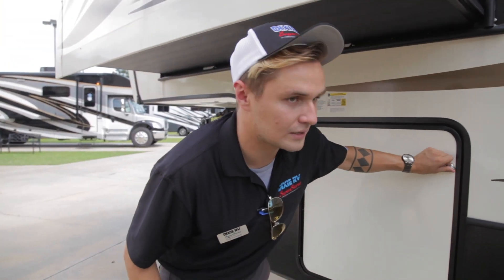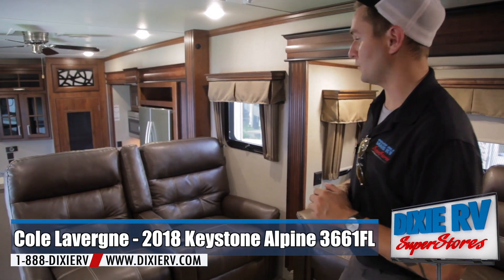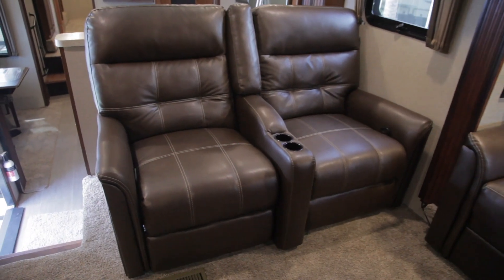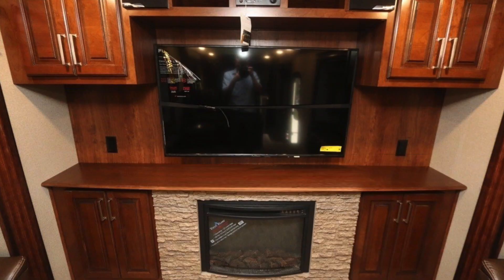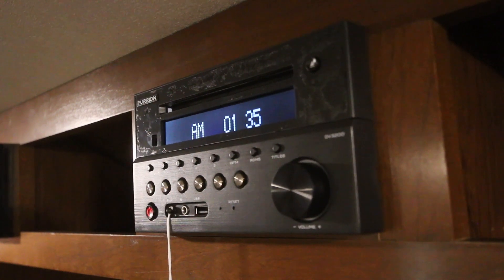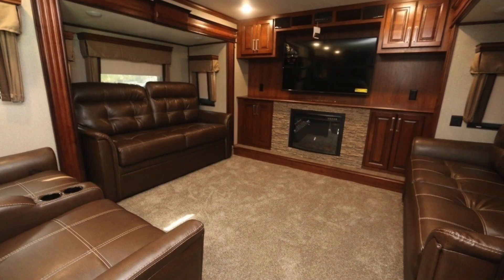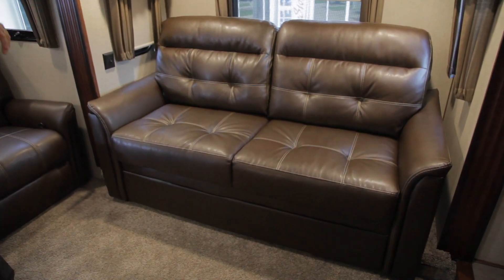Now that we've covered the outside, let's take a look at the inside. Now that we are on the inside of the Alpine 3661 FL, we can start off in the living room where we have two theater seating recliners that both recline on each side, directly opposite your TV, which is on a swivel mounting bracket. Your radio system and sound system is all above it right here. You do have a fireplace and a rock wall theme going with the wood mix. On each side of the living room you do have two couches that both pop out into beds.